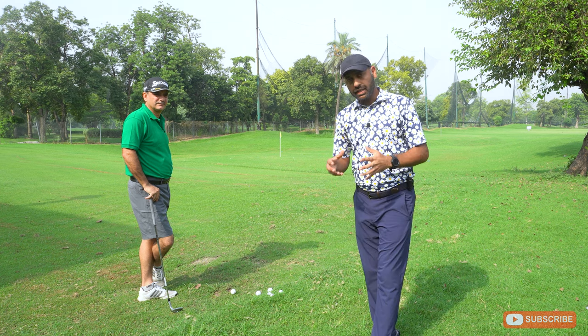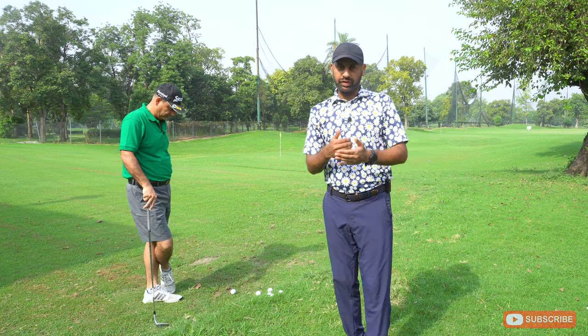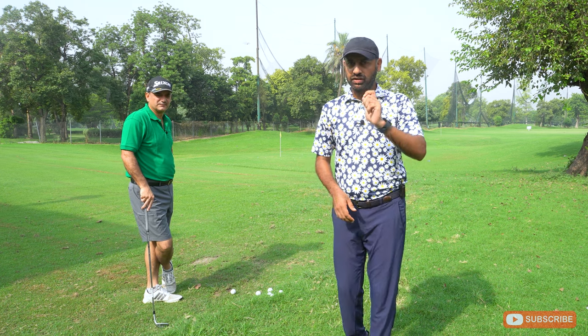Surprisingly, there are so many PGA Tour players who miss the green, but the difference is that they still make their par because they know how to manage their yardages.